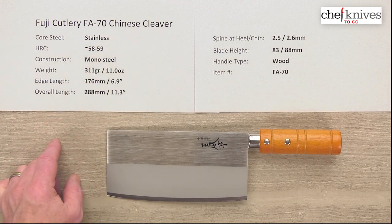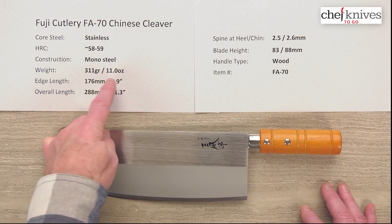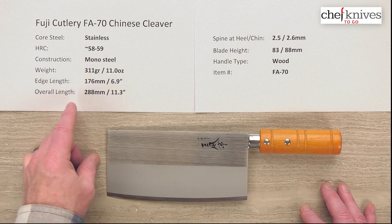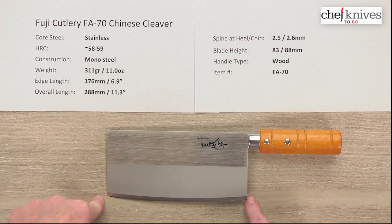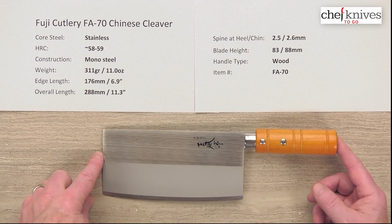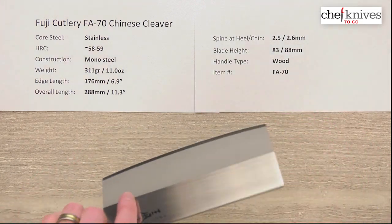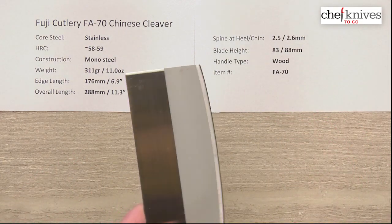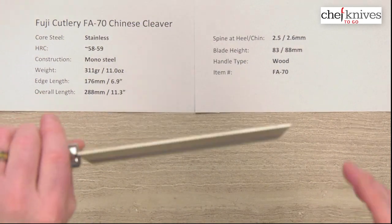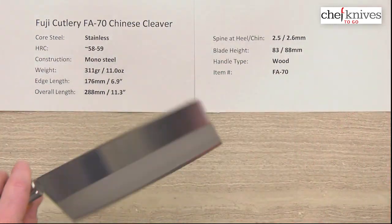Mono steel construction means weight and dimensions should be pretty similar from knife to knife. This particular one is 311 grams or 11 ounces. The edge length is right about 176mm, or almost seven inches on the cutting edge itself. Overall length with the handle is about 11.3 inches. This is not a super skinny knife like some of the CCK thin cleavers — it's got some stiffness and mass to it.